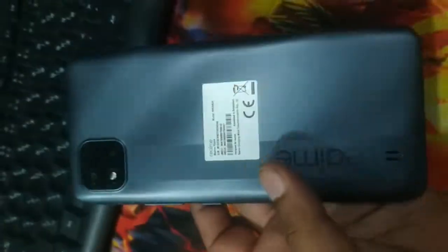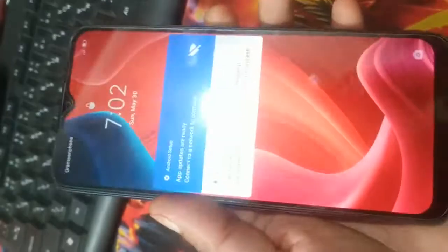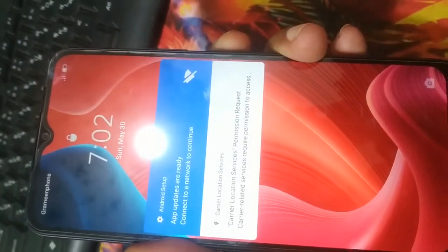Realme C20A — this is an upgrade model. Pattern password unlock, pattern password unlock.